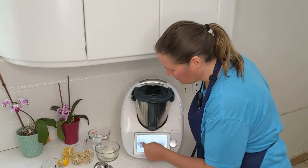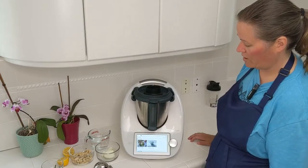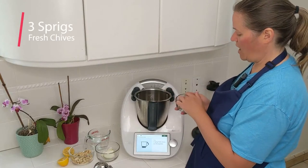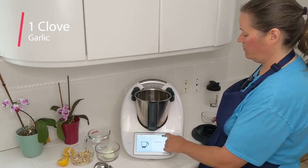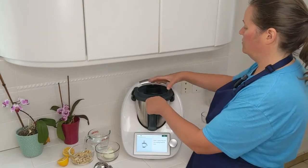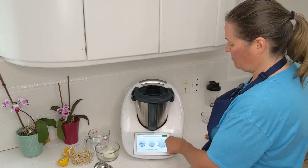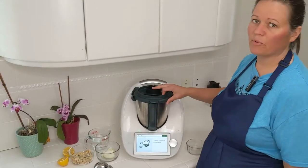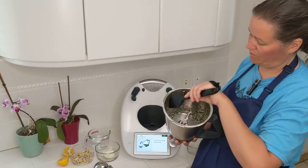I've added the recipe to my week and it's called cashew sour cream. First step is some sprigs of chives and one garlic clove, and I've already measured this out. I'll put that in, insert the lid and the measuring cup, and chop at speed 7 for 5 seconds. Then we're going to transfer this to a bowl and set it aside. It just got chopped up a little bit.